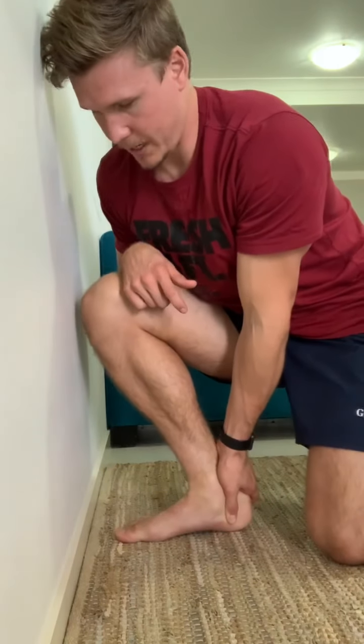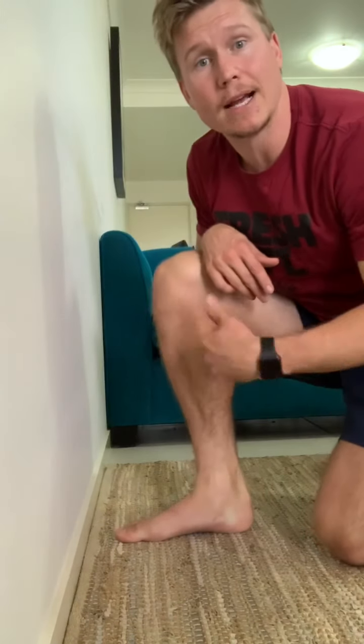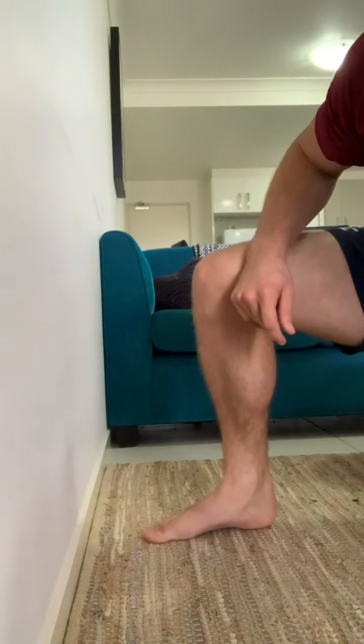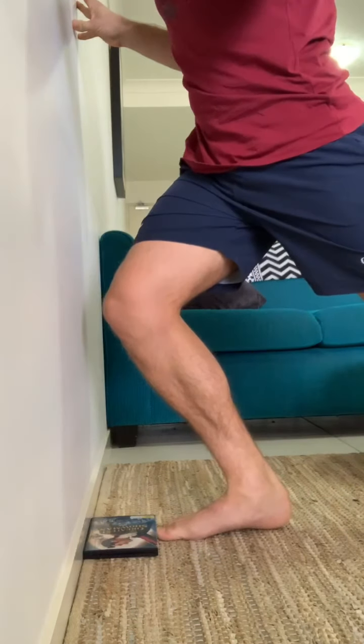We want to stop that heel from coming up — as soon as your knee reaches the wall and your heel starts to lift off, you've lost the movement in your ankle. So keep that heel down and get your knee to the wall. Find the range where your knee goes to the wall but your heel just starts to come up, and work in that range going forward and back. As you do this for 60 to 90 seconds, the movement actually improves, and over days and weeks you should find you can come further and further back from the wall. You can also do this standing up: hands against the wall, drive your knee to the wall, come back, knee to the wall — all while keeping that heel flat on the ground.